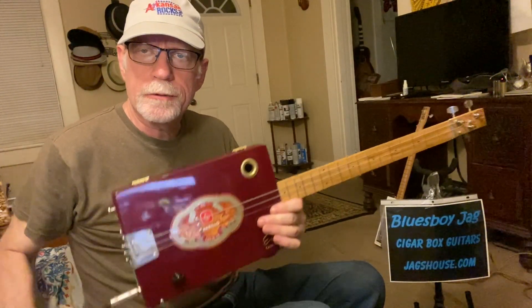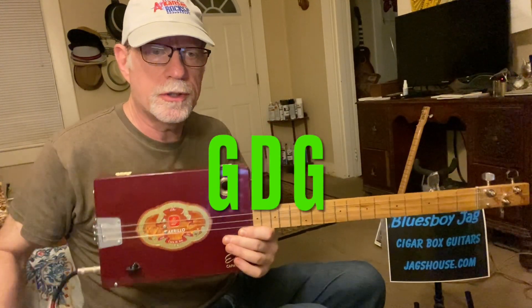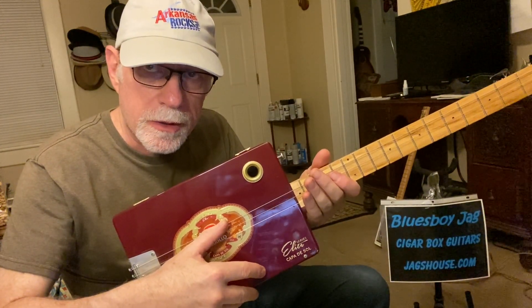Howdy folks, Blues Boy Jag here. Yet another three-string cigar box guitar lesson. It's Suzy Q by Dale Hawkins. We are tuned to open G. This is a three-string cigar box guitar.